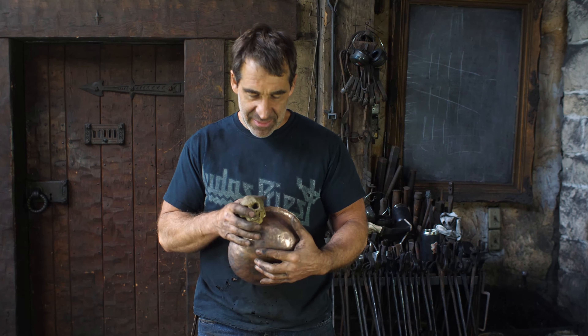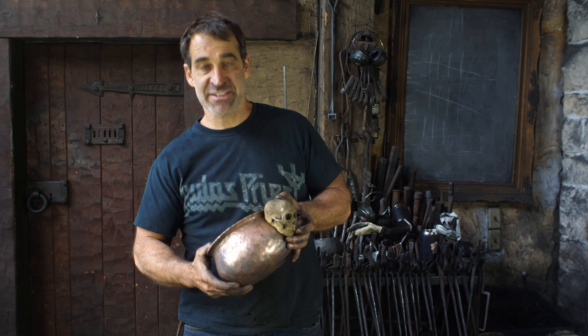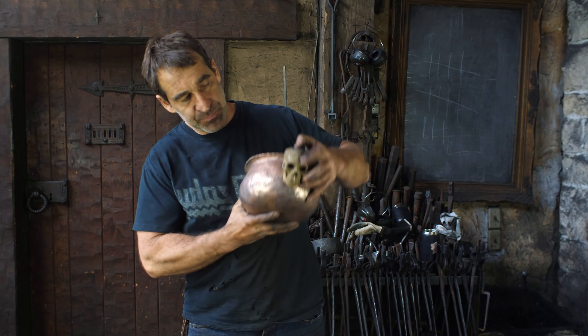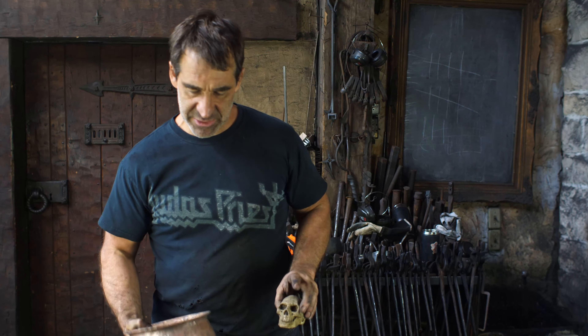So I want to do something like this — this may be a little bit oversized scale-wise, maybe half that size — but something like that to hold a ring. That's what I'm thinking. What do you think? Cool? Alright, so let's get into it.